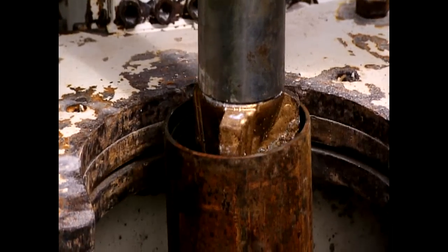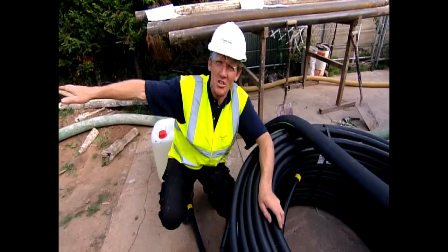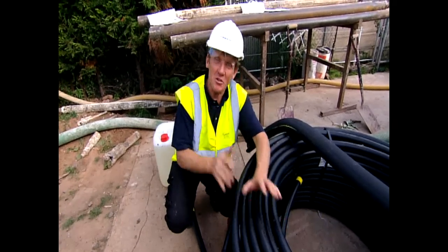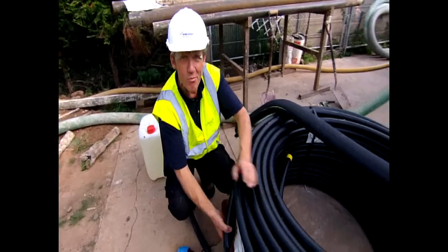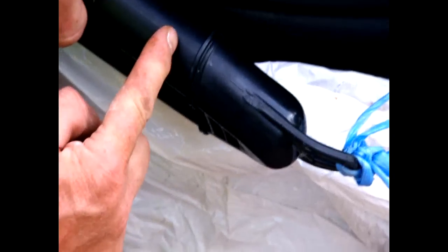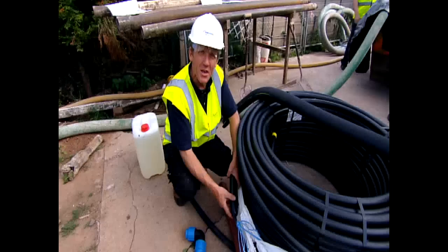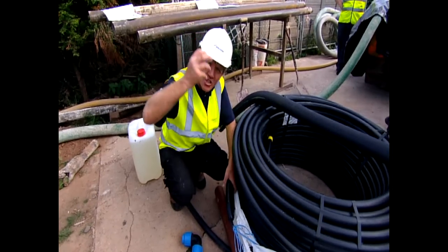Now I'm just going to explain this because once they start drilling, they're going to chuck us off the site. They only want the skilled guys on who know what they're doing — all the spectators have got to go outside. So I'll just show you very briefly what's going to happen. Once that hole is drilled, they drop this pipe down here. This pipe is a very strong polyethylene pipe.